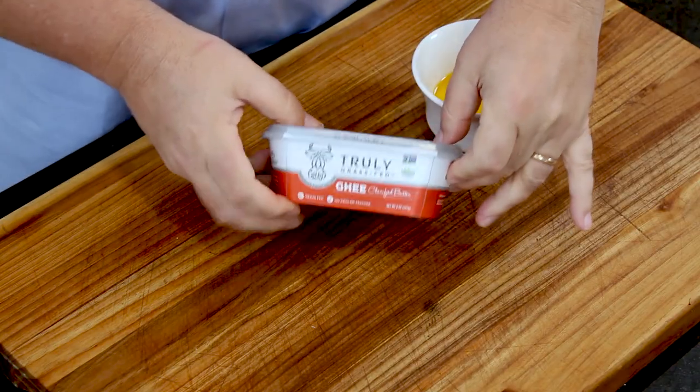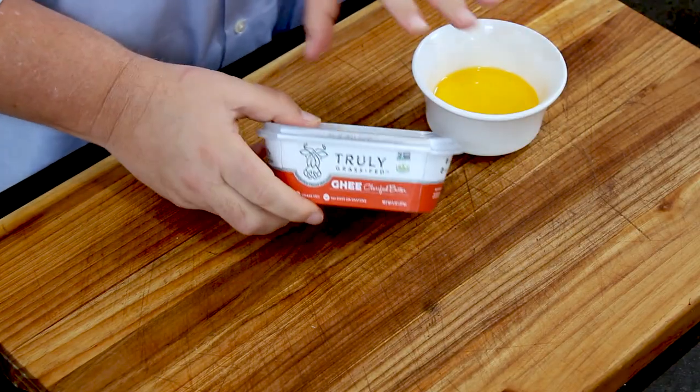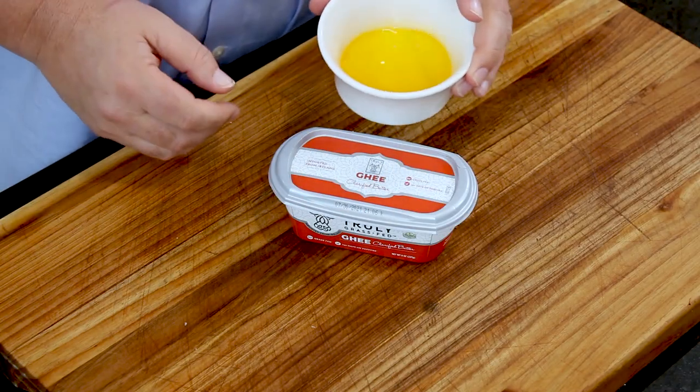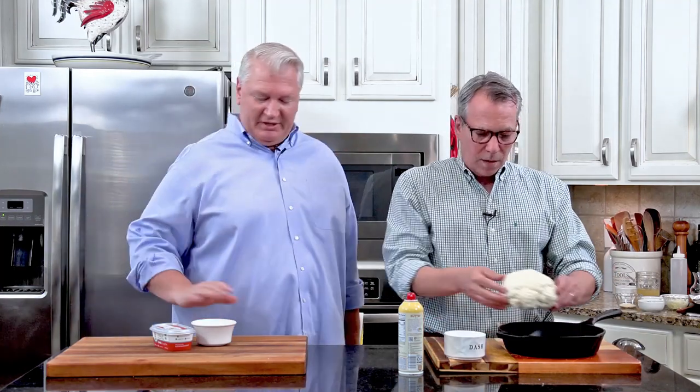We're partnering with this company called Truly Grass Fed, who are amazing — their products are truly astounding. They are wonderful. Today we're using their ghee clarified butter. So good — we'll talk a little bit more about that. Just that right there is melted butter; the color is just wonderful. There are no antibiotics. We'll tell you a little bit more here in just a bit.